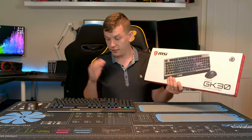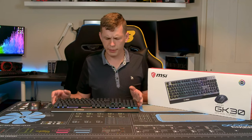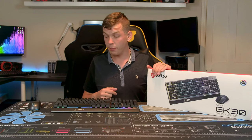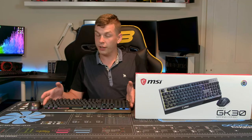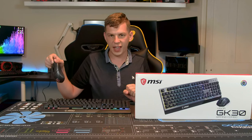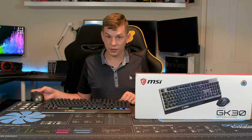The boxing is quite basic — this is a budget option and in the box you get a keyboard and a mouse, which is about what you'd expect for a keyboard and mouse combo. I couldn't find pricing in the UK just yet, but it is $70 over in the States, so it's probably going to be about £70 here. The GK30 bundle gives you a full 104-key GK30 keyboard and the Clutch GM11 mouse — two standard products from their line, and you save a little money buying them as a combo.